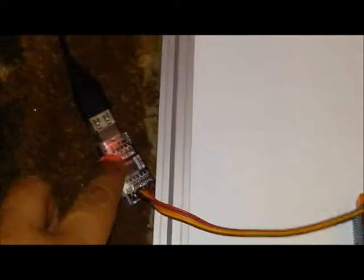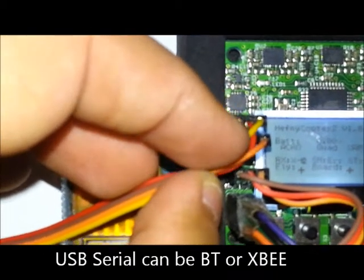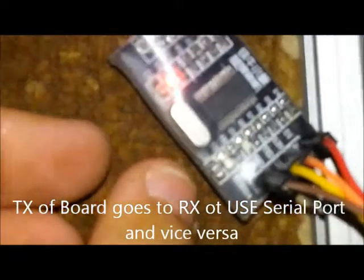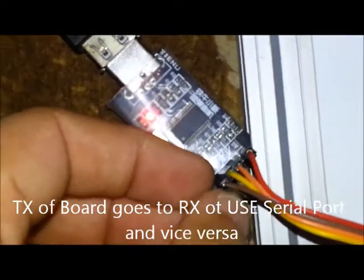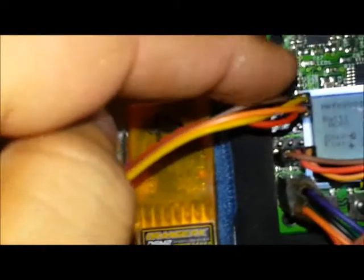Here we connect a USB serial port. The brown wire is ground, the red wire is VCC, the yellow wire is the transmitter, and the orange wire is the receiver. The orange wire goes to the transmitter and the yellow wire, being the receiver, goes to the transmitter port.